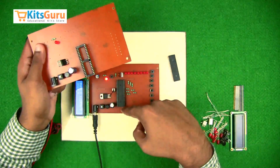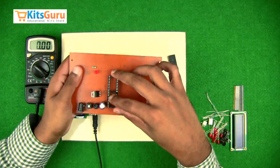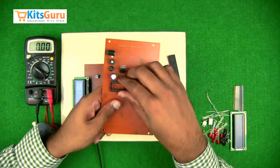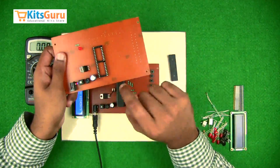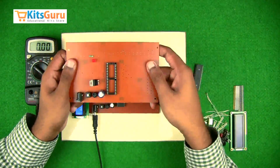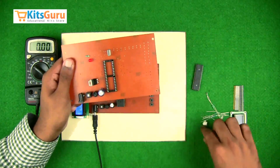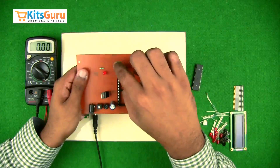While inserting, ensure the notch is facing towards you. First insert the base, which also has a notch facing you, and on top of the base insert the microcontroller. This microcontroller works on a clock frequency, so we use a 10 megahertz crystal oscillator. To start the oscillation process, we use two capacitors of 33 picofarad each in parallel.